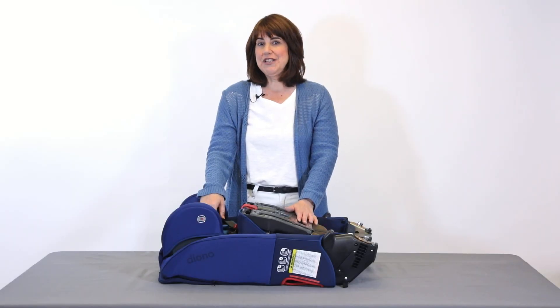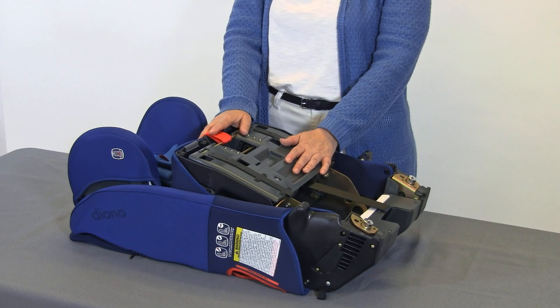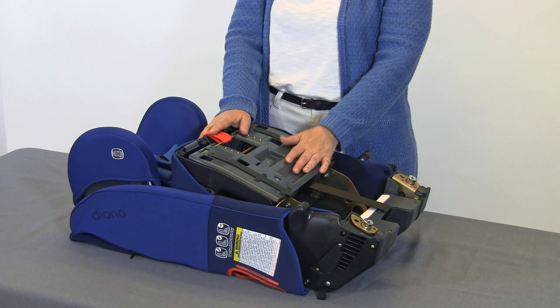Hi, I'm Alana. Once you get your Diono all-in-one convertible car seat, let me explain how you unfold and fold it.